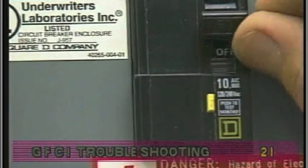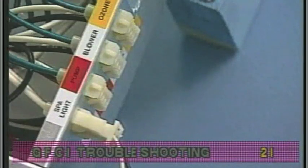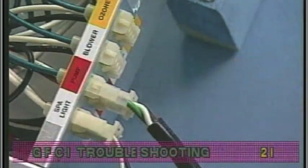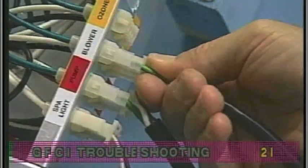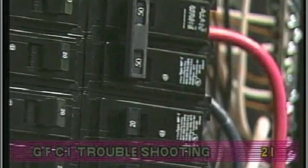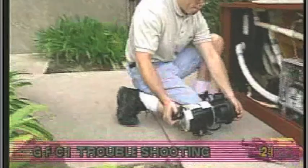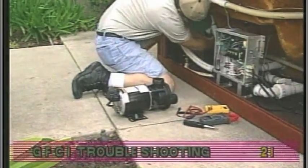However, if the GFCI stopped tripping after you unplugged one of the spa's components, turn off the power to the spa, then plug in each component except for the one that tripped the GFCI. Power up the system. If the GFCI holds, then you have correctly identified the problem.